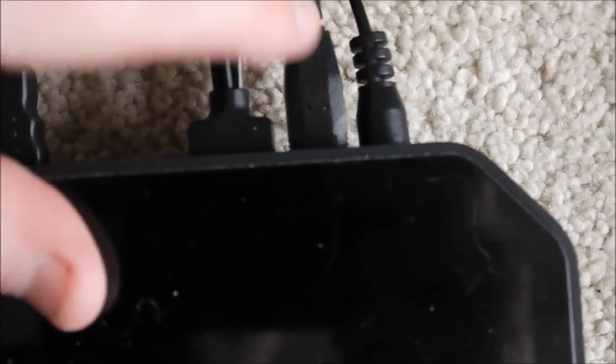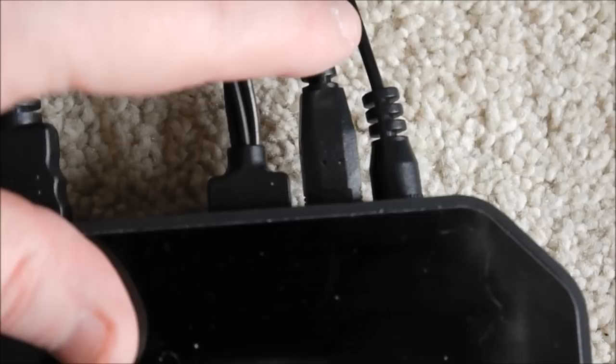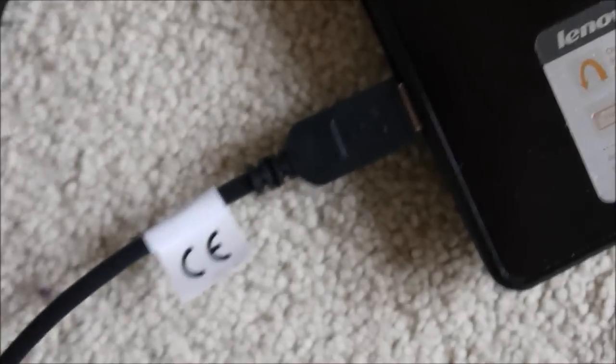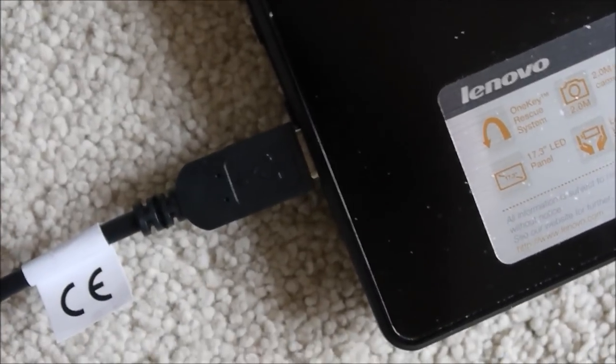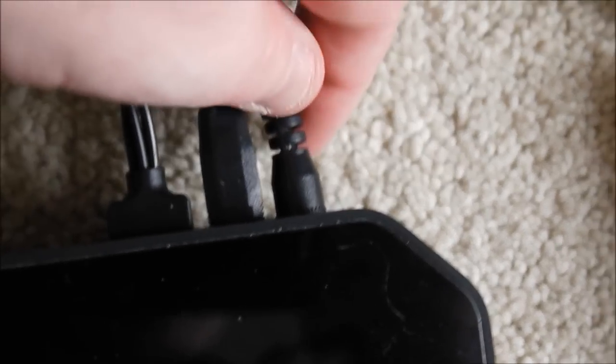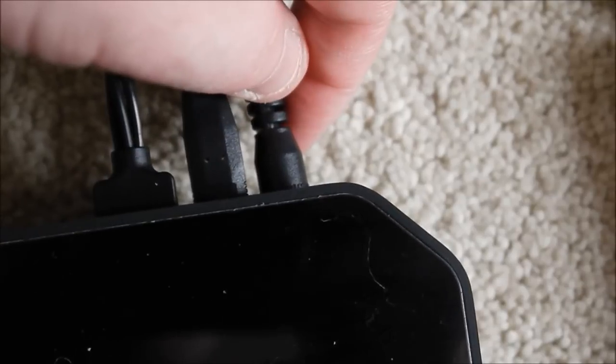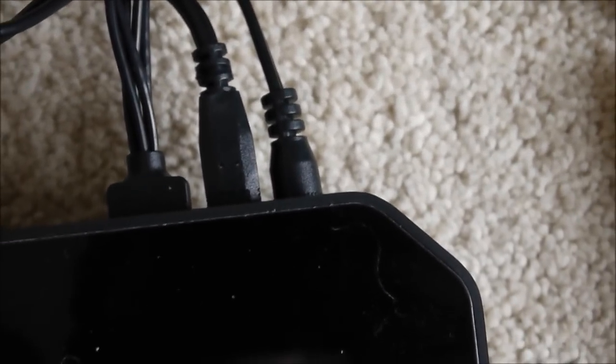Next we have the USB cable that goes from the capture card and into the side of my laptop. Last but not least is the power supply — into the back of the capture card and then into your plug socket.